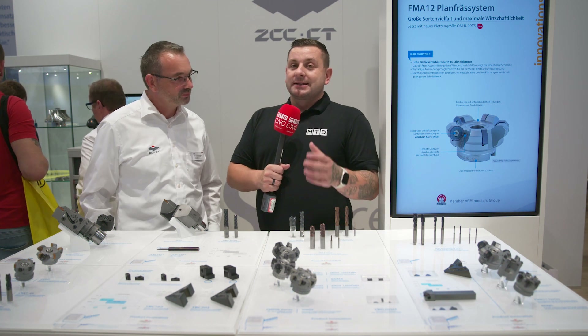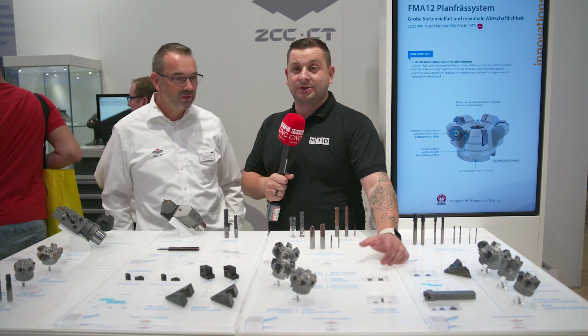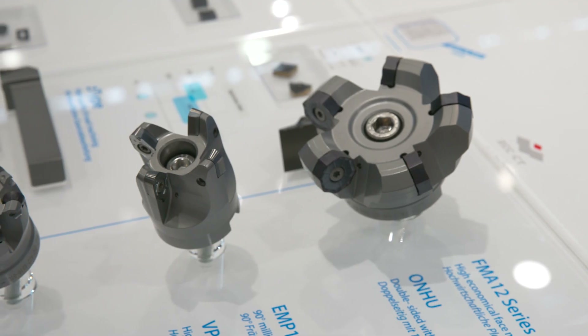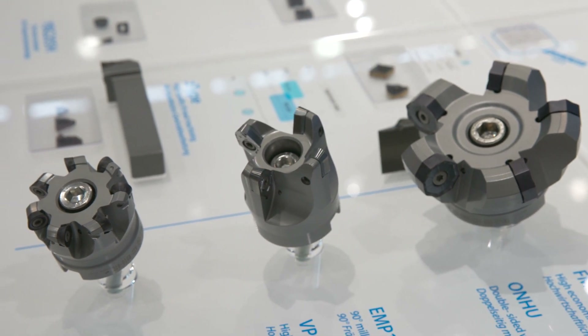ZCC are all about brand new innovation and they have got three brand new tools at A&B. Can you give me an overview of the first one, and then we'll go up the list?